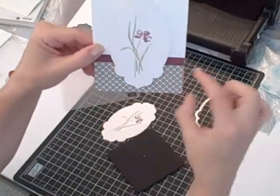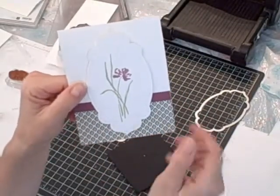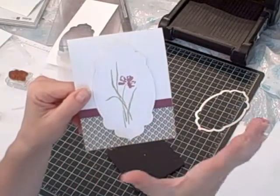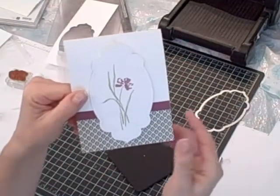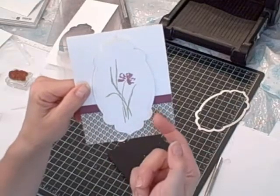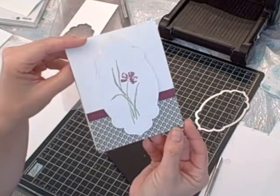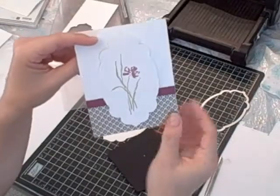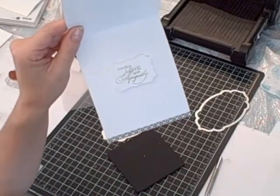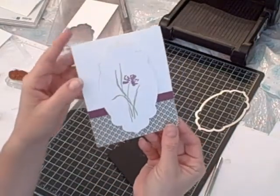What I did was cut a strip — measurements will be over on my blog afterwards — a strip of the International Bazaar Designer Series Paper, adhered that down, and then just a scrap piece of Rich Razzleberry cardstock to make a connector between the Whisper White card base and the Designer Series Paper. Then I put several Stampin' Dimensionals underneath the layer and adhered that to the top of the card to complete the card. This would be considered almost like a clean and simple card — a little bit detailed, but the holes around the Framelit are very pretty. Inside I have a scrap piece of the International Bazaar and then a phrase that I stamped, punched out, and raised up using my Stampin' Dimensionals. And that's it.